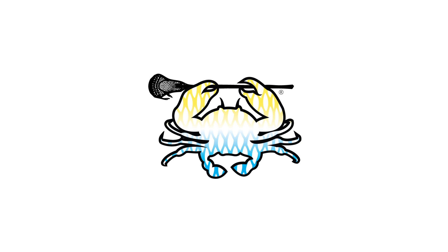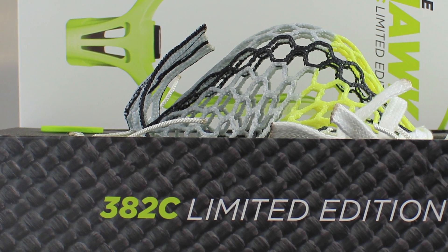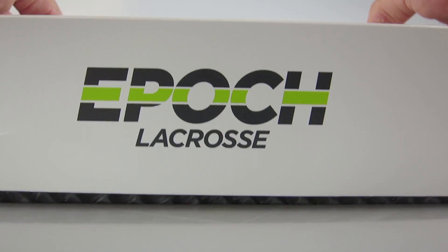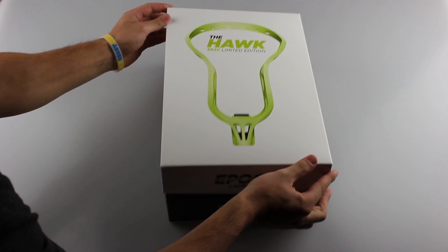What's going on guys? It's Greg from East Coast Dyes and today we have the custom Epic Hulk 382C limited edition that I strung up. A lot of you guys saw my unboxing of the Epic Hulk limited edition a couple weeks ago — if you haven't seen it, the link is in the description. A lot of people were wondering what the head was about, and in this video I will explain it as well as tell you a little bit about how I strung it. So here we go.